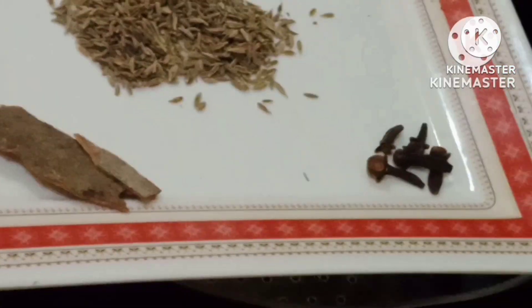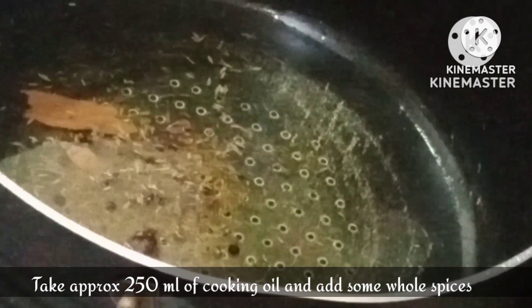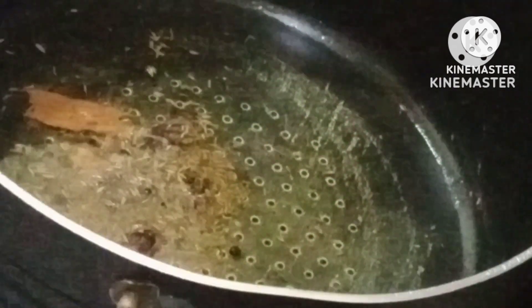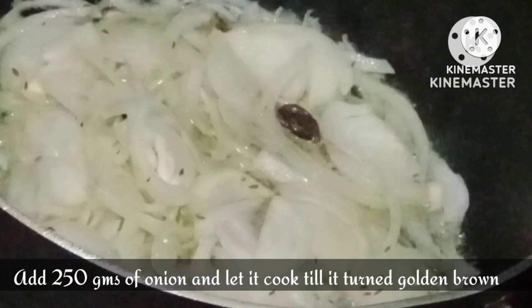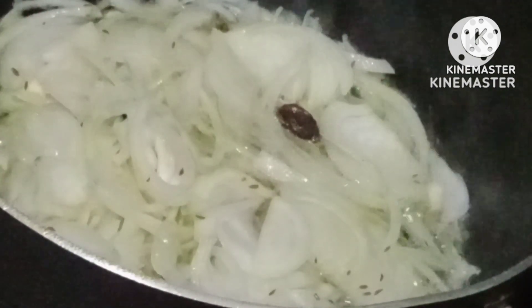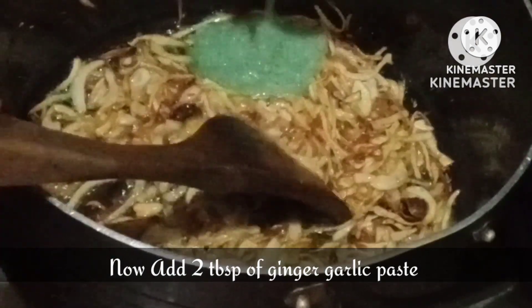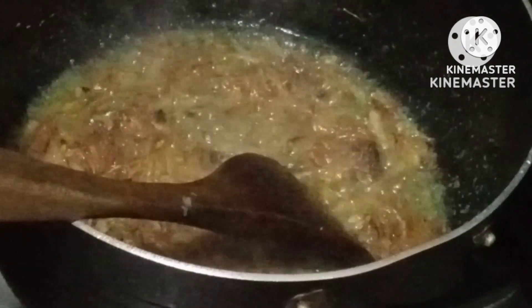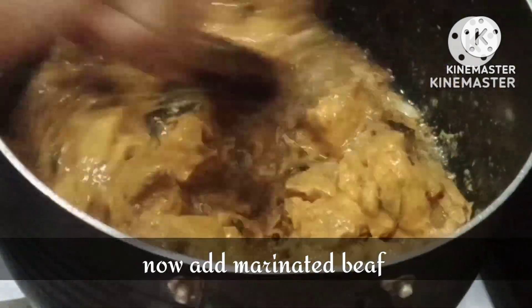After that we will fry the onion — 1 pao. We will add some whole spices. Then we will add 2 tablespoons of ginger garlic paste.